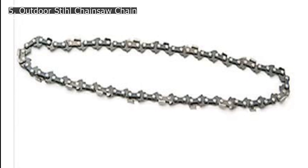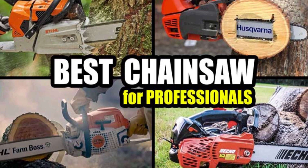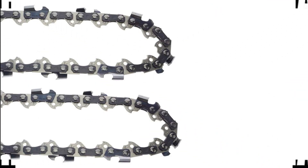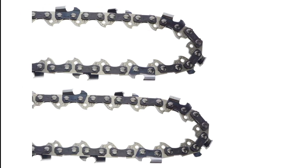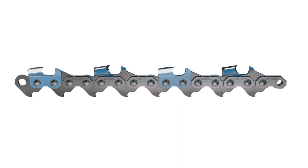Is your chainsaw chain going dull pretty quickly and you are tired of replacing the chain again and again? Well, you don't have to. Using it appropriately can extend the life of your chainsaw chain. Good maintenance will not only save you money but also enable you to use your chains for longer periods with better cutting and performance results. To ensure that your chainsaw chain has a longer life, you just have to take care of two things.